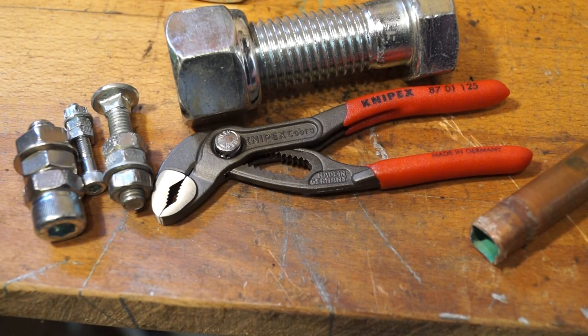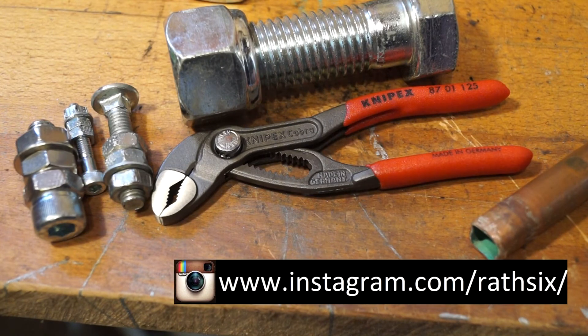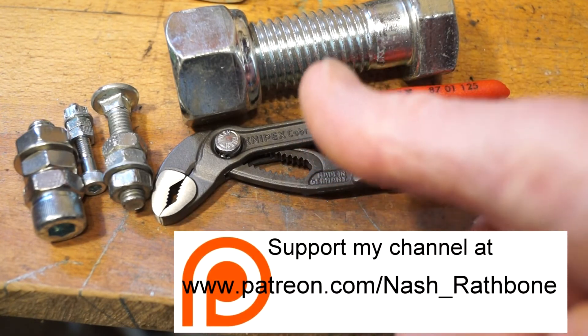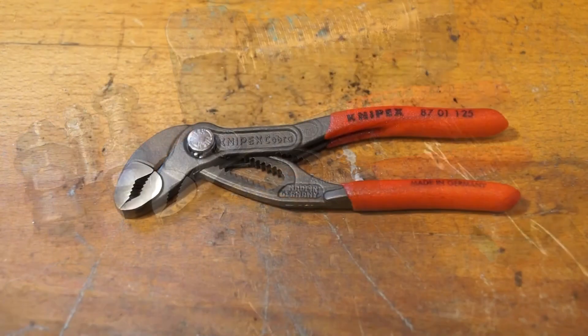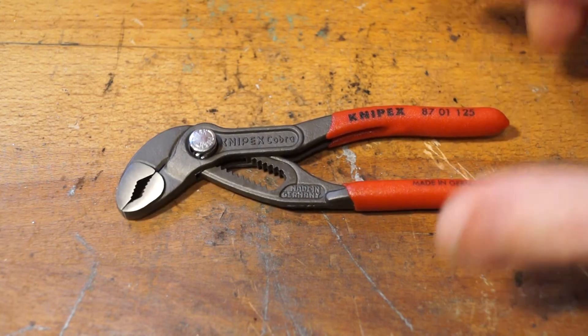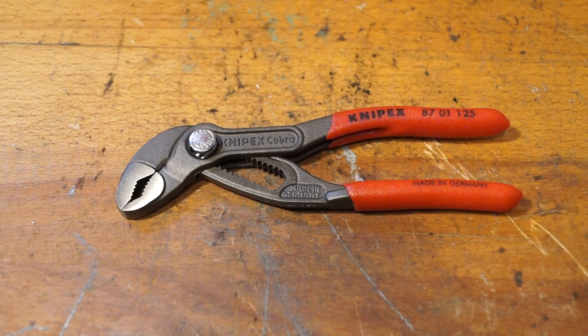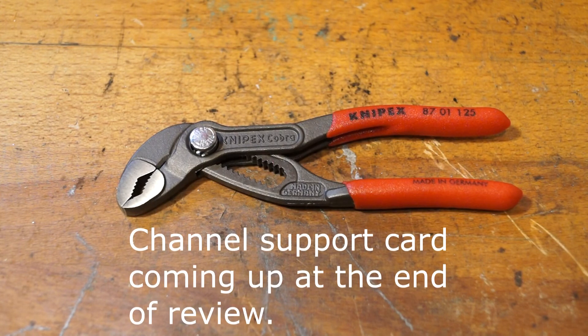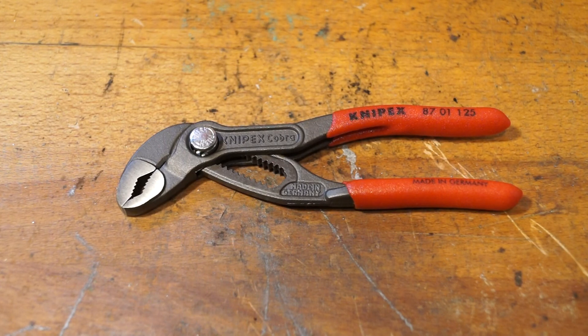Don't forget you can support my channel by clicking a like, you can subscribe to the channel, and you can also share the review with your friends — because they might be after a little pair of water pump pliers too. You can also follow me on Instagram, there's my Google Plus, and there are a couple of guys helping me out via my Patreon page at the moment, so thank you very much. What a cool pair of pliers these are — I like them a lot. I'm going to get a lot of use out of these. Don't forget to pop over again for another review, thanks for watching, hope you enjoyed it. Catch you here again at Rathbone Manor sometime in the near future.